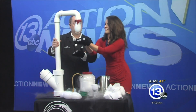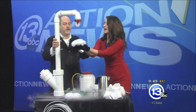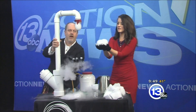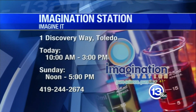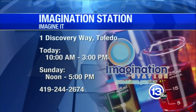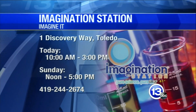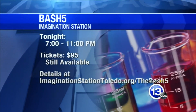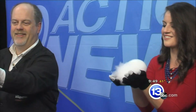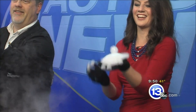If you come down to the Science Center, you can see this as part of our Spooky Science — all month of October we're doing cool stuff like this. The Imagination Station is only open until 3 today because we have our annual fundraiser, the Bash, happening tonight. Carl Nelson, thanks for coming down and sharing a little bit of your Halloween fun with all of us here at 13 ABC. That's this week's Imagine It — stay right there, we have more news right after this.